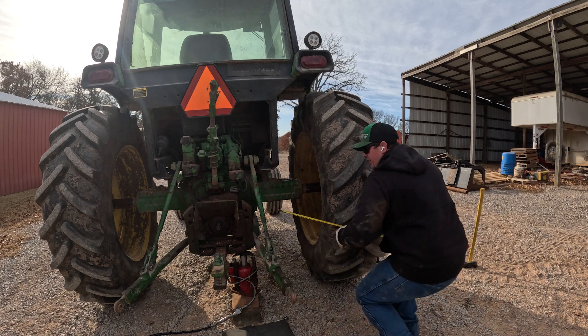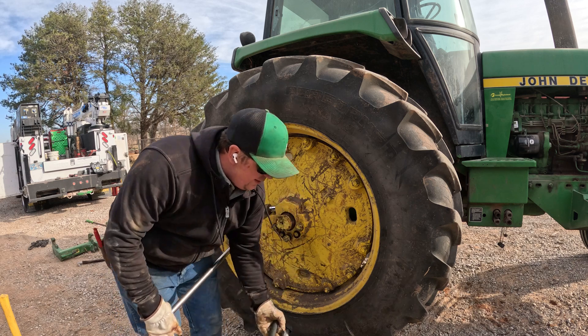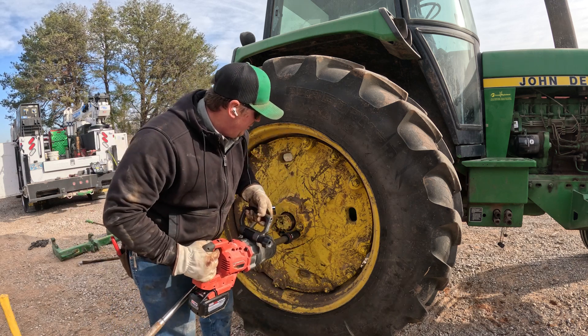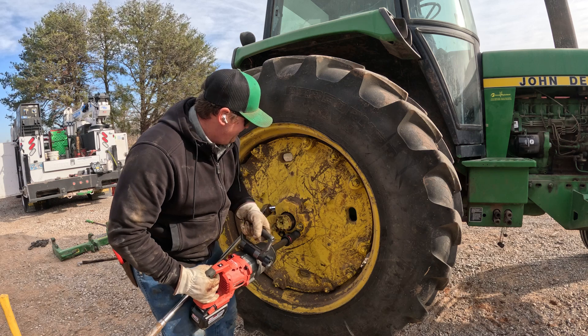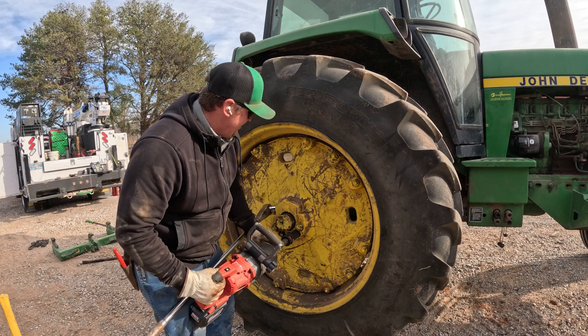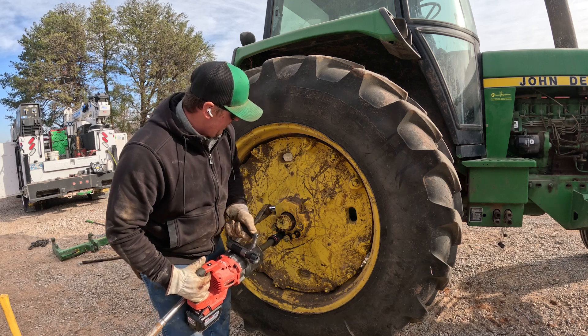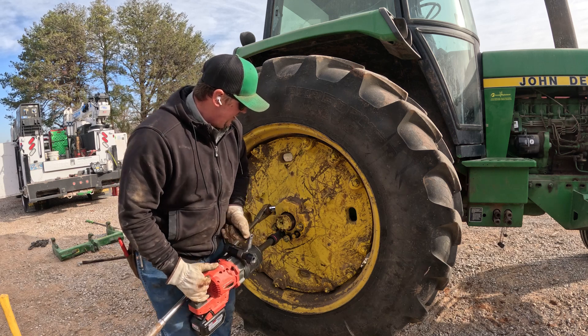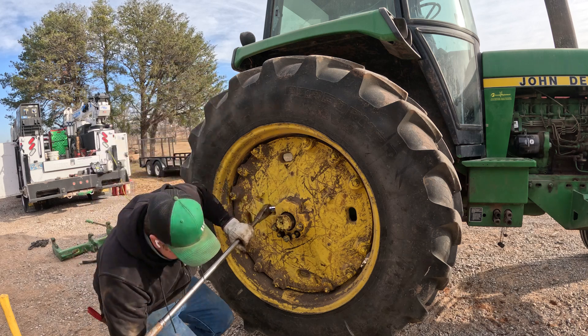I think we're good right there. Go ahead and pull the pusher bolts back out. You want to make sure and pull them all the way out until they hit the stop — that way you're not pushing the wedge against it.